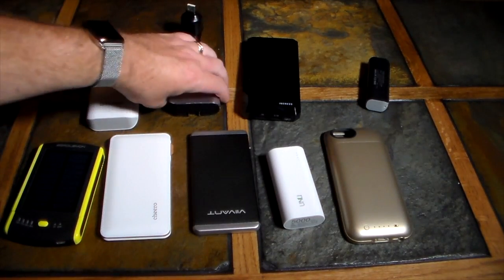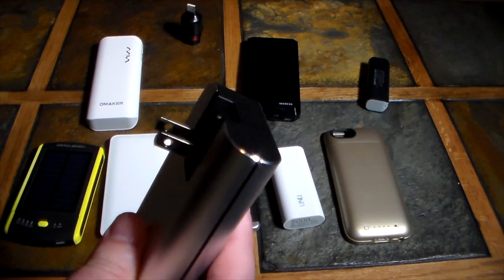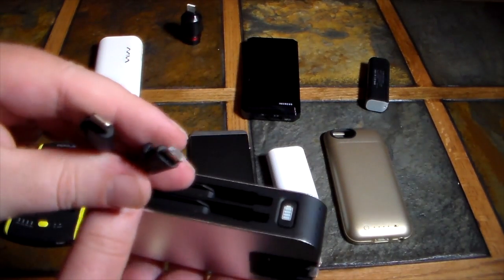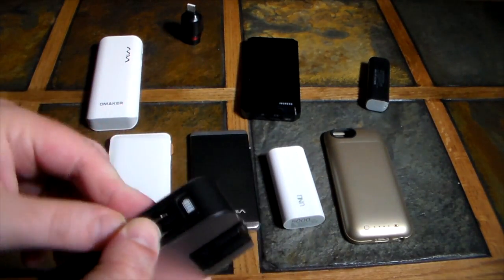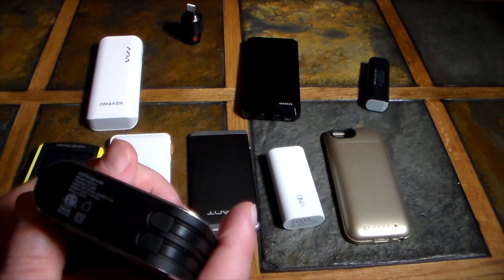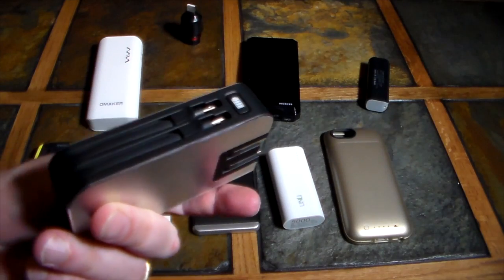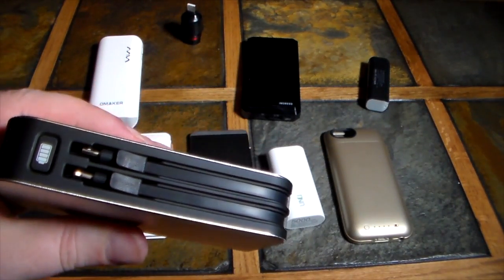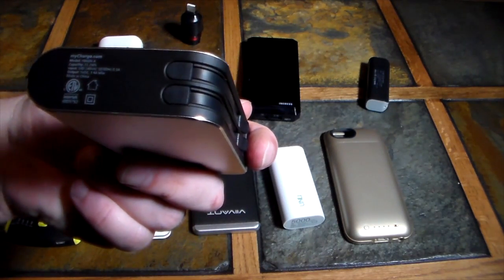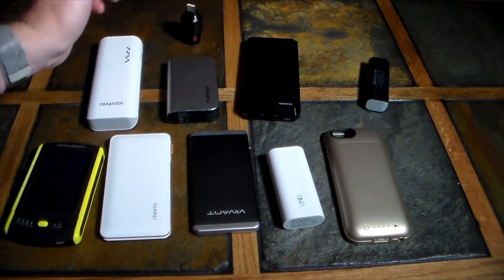Next is the MyCharge. What's really cool about this one is it has built-in prongs so you can plug it directly into a wall to charge it. It also has built-in cables for both types of phones — Android and iPhone — so you don't need to carry any cables. They fold right in cleanly. It comes in at 6,000 milliamps. So if you're out with two people — one with an iPhone and one with an Android — you can both charge from this one unit. It's also relatively compact.